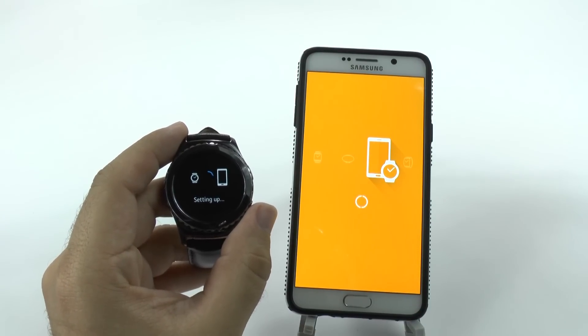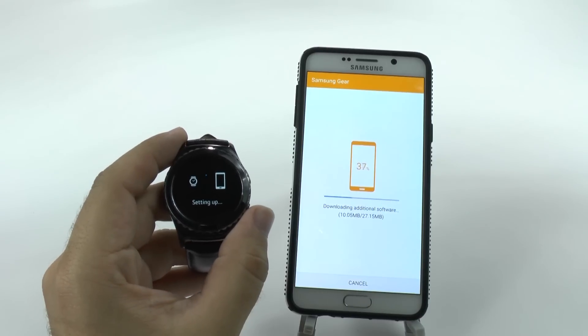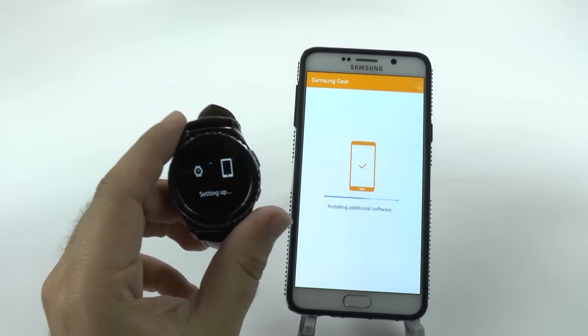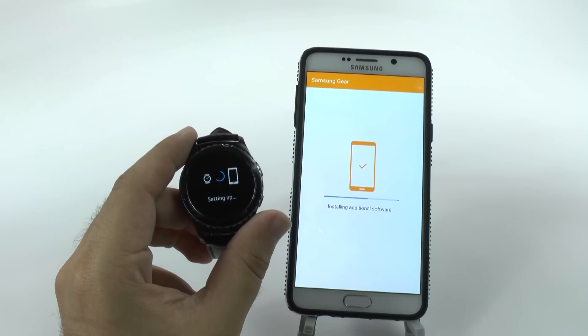So it really is just this simple to first pair it. Now, it will download some software, so you're going to want to make sure you're on a good Wi-Fi connection. Especially if the Gear itself needs some updating, then it'll take longer, so just make sure to give some time for that.